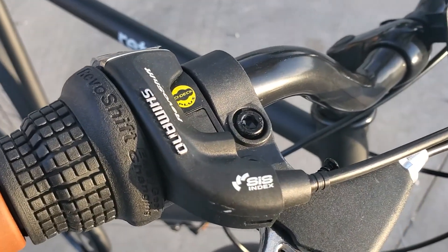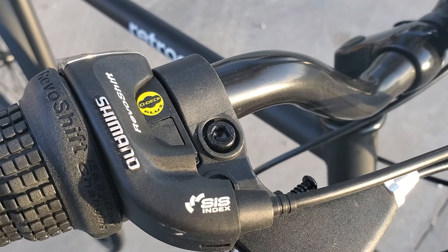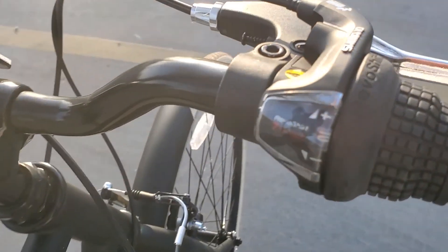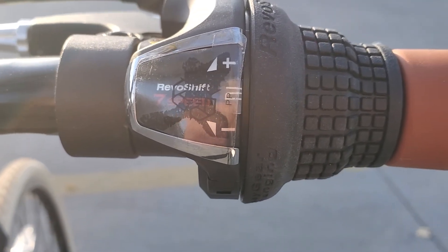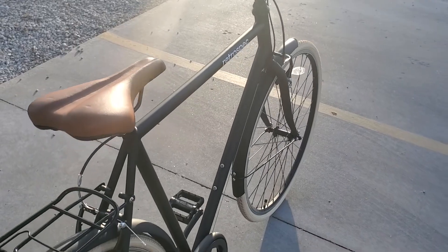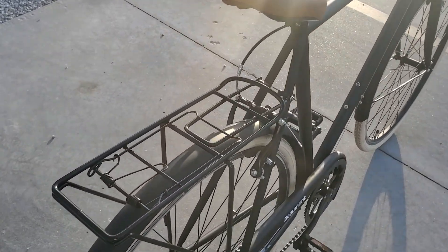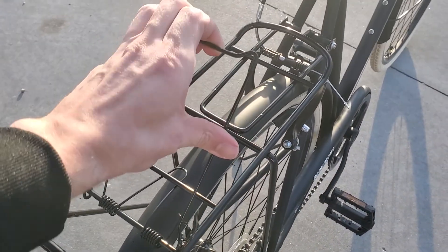Shifting was so smooth and I could get it to some good speeds while in the higher gears with no rattling or concerns. The tires not only look cool but also provide a good amount of grip when going around turns. Front and rear fenders provide protection from dirt, mud, water, and whatever else you decide to ride through that might get kicked up.